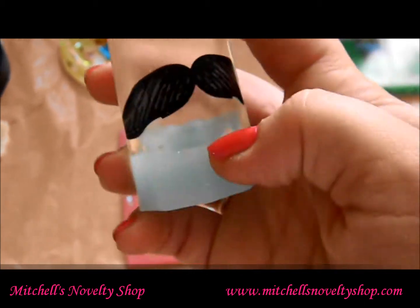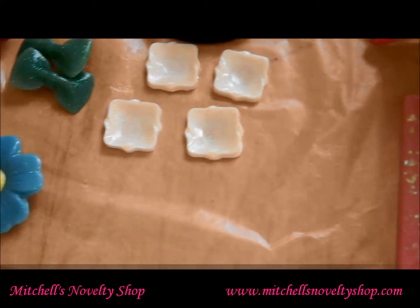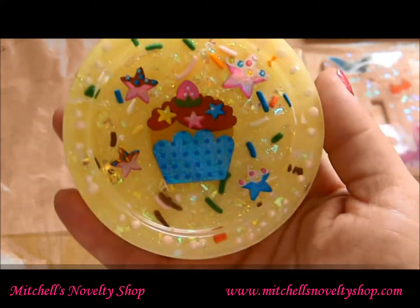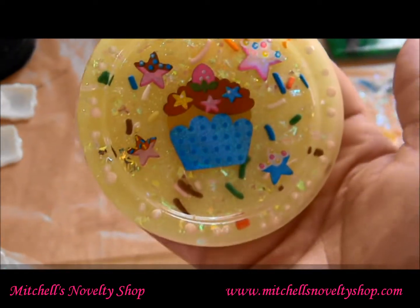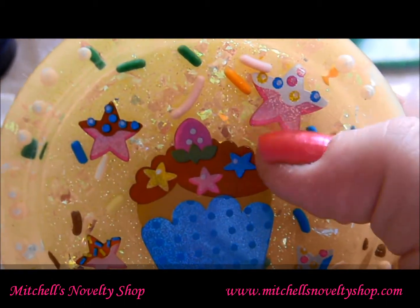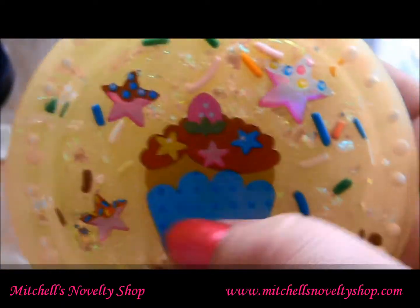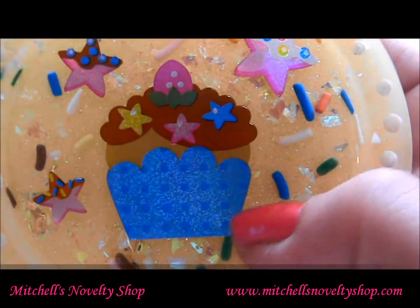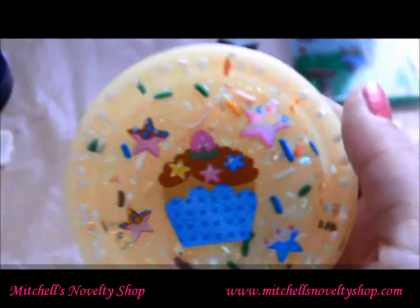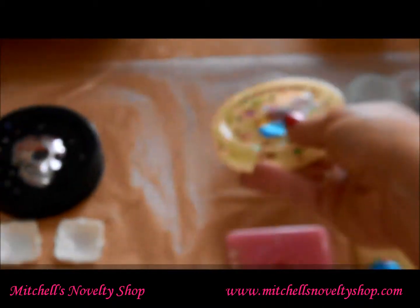I also did some single coasters, and I thought this one turned out really, really cute. It's got a cupcake sticker with a strawberry on it, iced and sprinkled stars, candy pearls all the way around the edge, candy sprinkles, a yellow glittery background, some cellophane, and a white felt bottom so it doesn't scratch your surfaces.